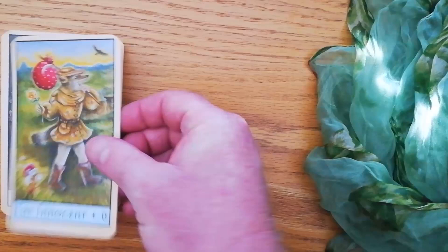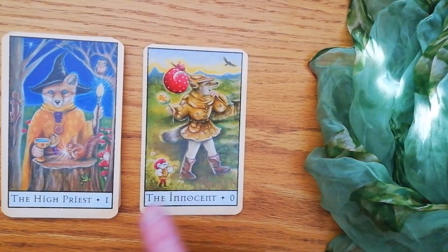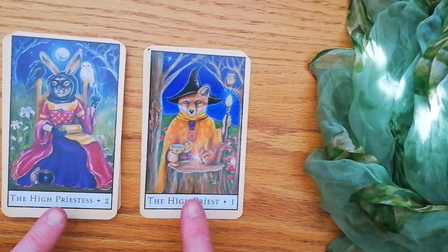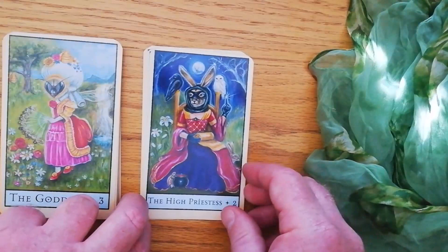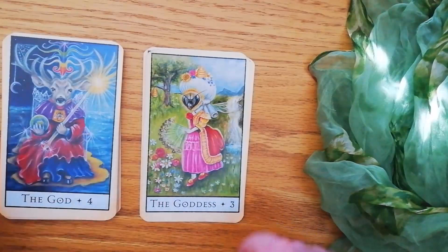They've kind of dressed the animal up to represent what the Rider Waite Smith cards would represent. And what they've done is they've changed a lot of the names of the cards. So, for instance, card number one is the Fool, but here they call him the Innocent, and he's a little fox. The little mouse next to him is my favourite. Here we have the High Priest, who is actually the Magician, and we have the High Priestess — I think they wanted those two to go together. I love the fact that she's a bunny rabbit with her sexy mask on. Here we have the Goddess, and the Goddess is actually the Empress. I adore this card — it's an ant with a Marie Antoinette wig.